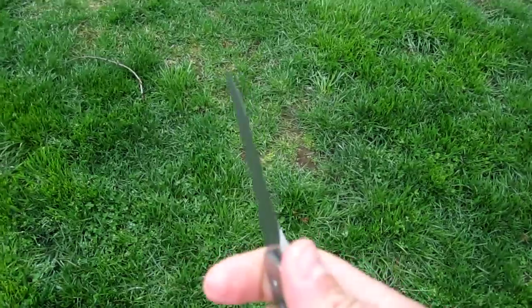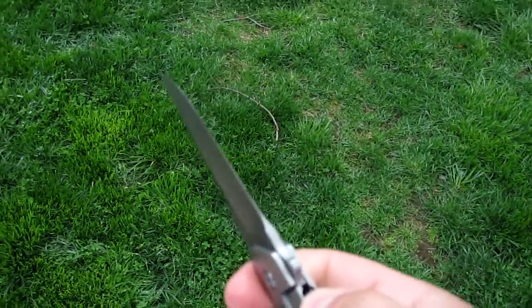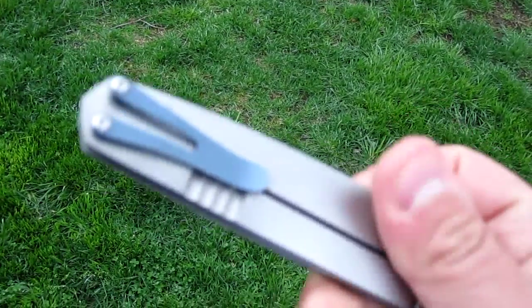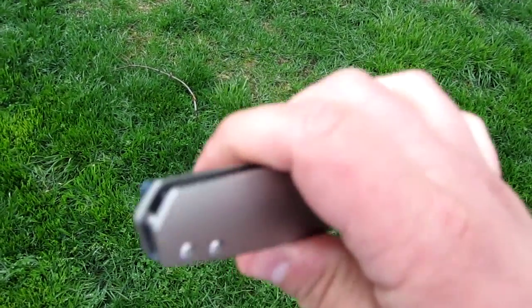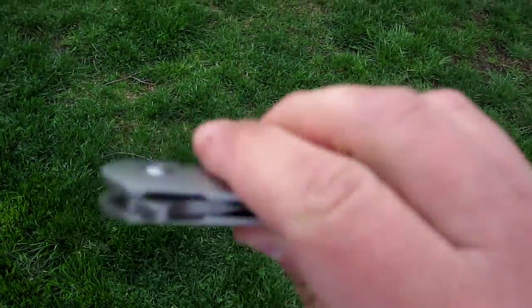I believe these have a starting price of $650 for a custom knife, which is just a really great price. Another thing Richard is known for is his anodizing work — he does amazing anodizing work. Really just an overall beautiful knife.